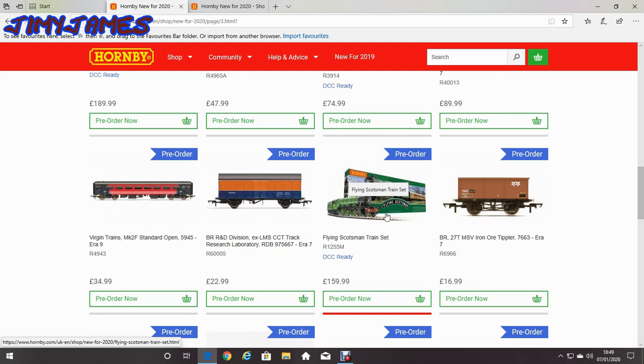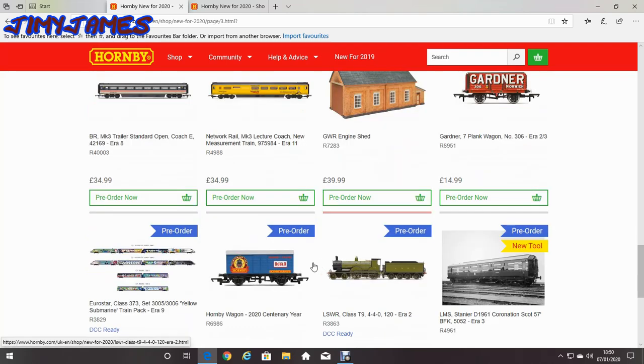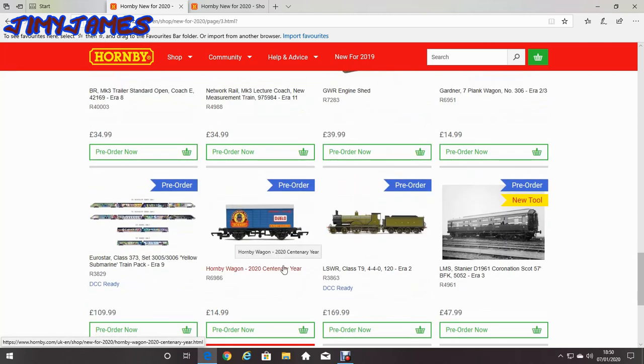But again I won't be getting it because I already got the Flying Scotsman. So that GWR engine shed looks interesting. I'm not quite sure about the doors — do they open, do they close, are they permanently closed? I don't know. That's another thing I'd want to get, it's quite cool. It's only £15, or £14.99.